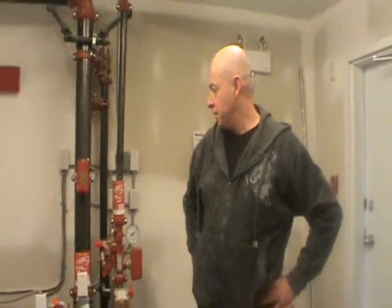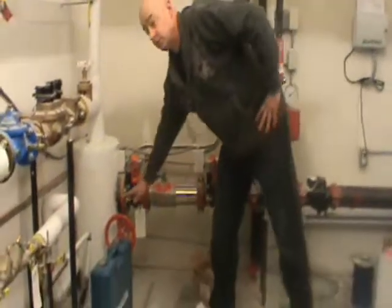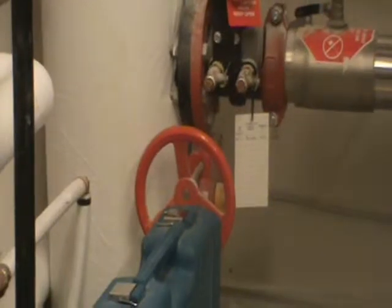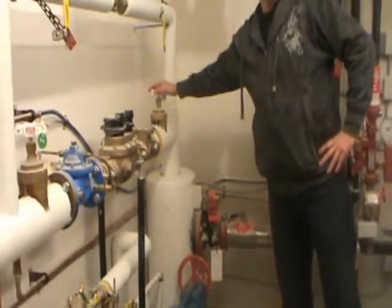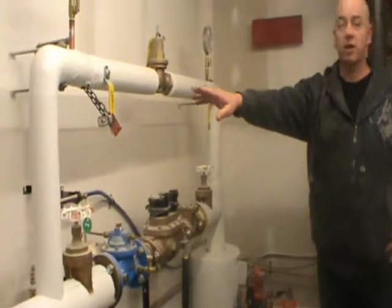So this is our main meter room — main building shutoff, supervised valve that does not really get touched. To shut the building water down, there's a main valve here, through the meter station, bypassed and locked off by the city.